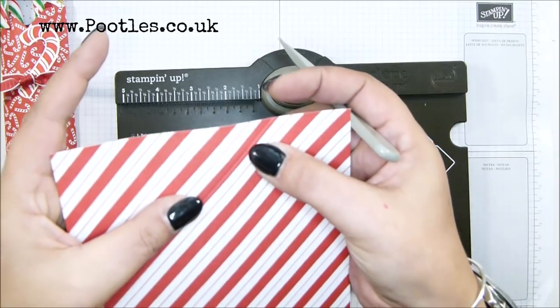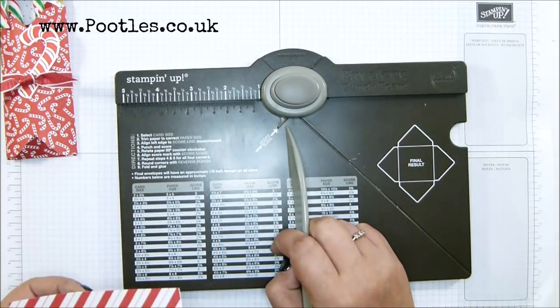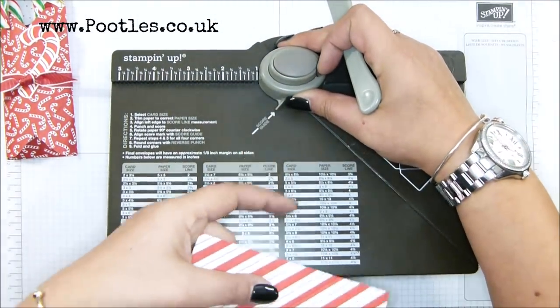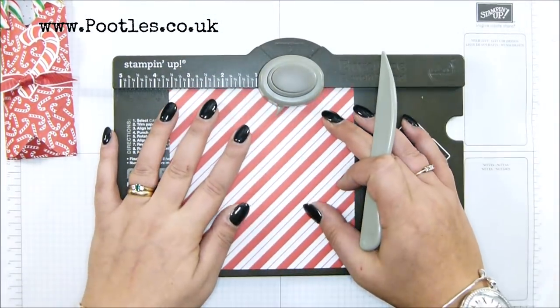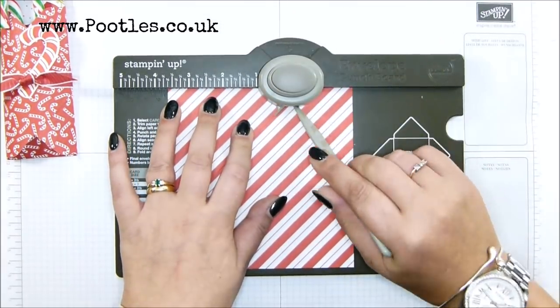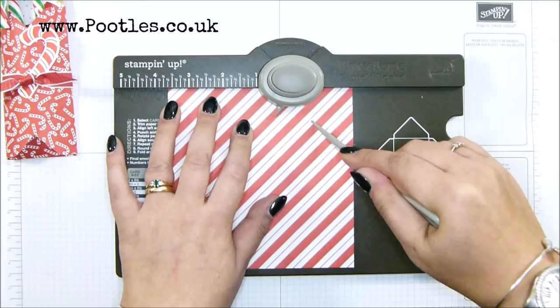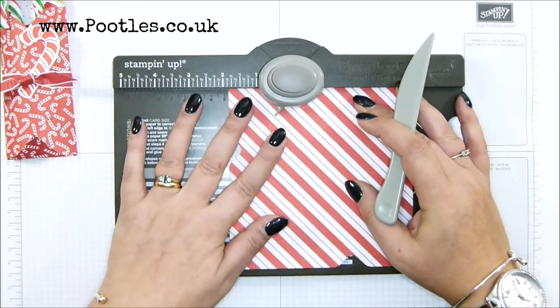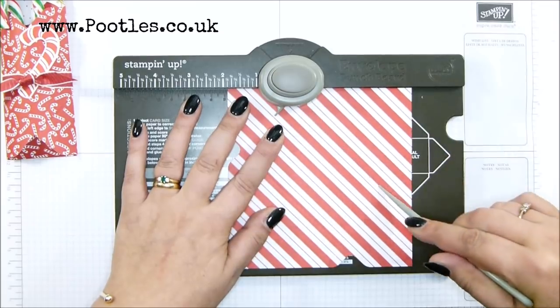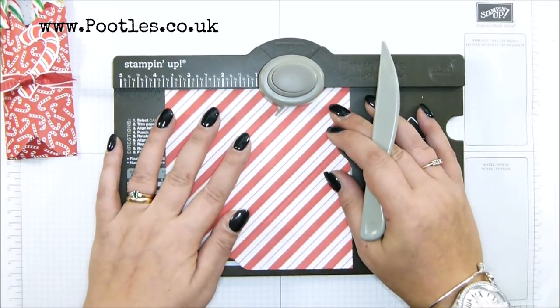You probably can't see, but there's a line here that I've scored. Line it up to this little bit sticking out and there's a line there. Line it up to that, punch and score, and you do this on three sides. Then on the fourth side you simply punch.